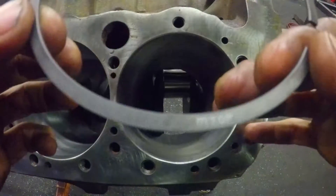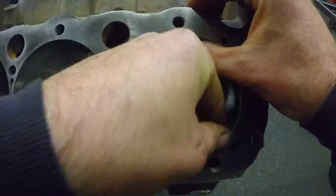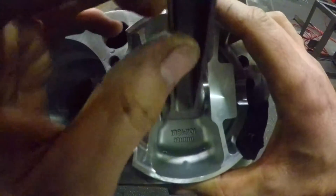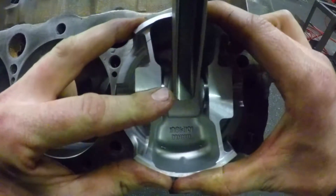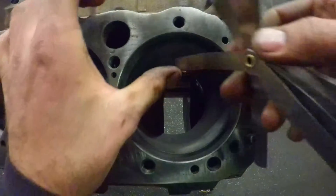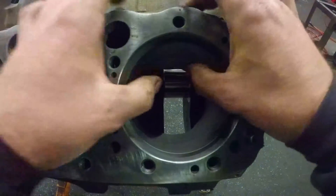Top ring — the part that says 'top' tells you which way is up. Stick it in the block and do the same thing as you did with the last ring: square it up with your piston. We need to get this one to 18 thousandths. The six thousandths feeler gauge goes in — I'm sure it will, and yeah, there is no clearance at all. So back to the ring filer.